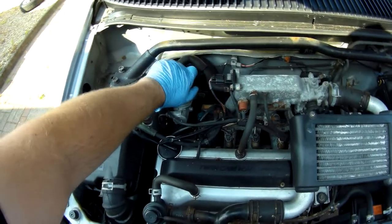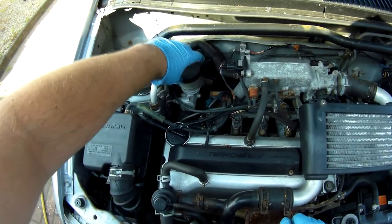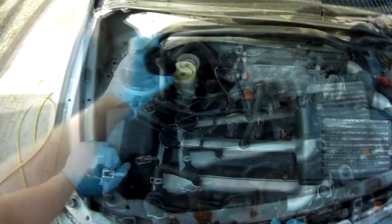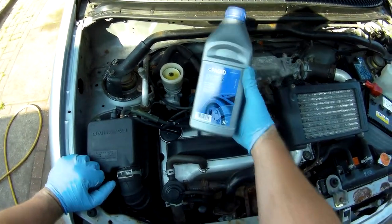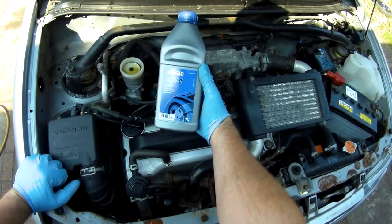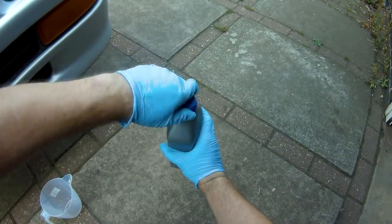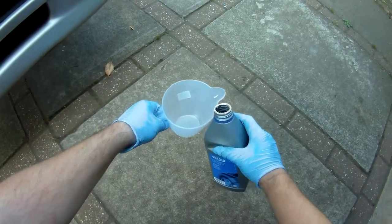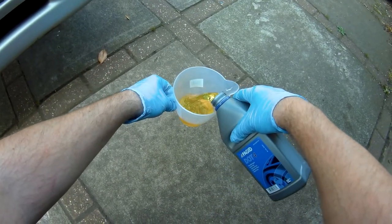You'll need the cap off the master cylinder in order to top it up while bleeding, and you'll obviously need some brake fluid to do that. I found that a litre was enough for a full flush of the system, but it's always worth having some extra to hand. Make sure you're using fresh fluid from a sealed container, and I find it easier to decant it into a jug for refilling the master cylinder.